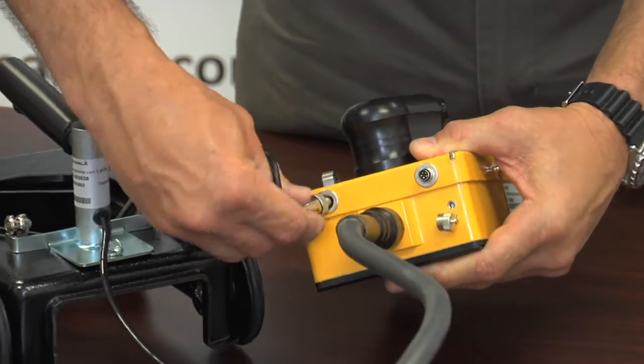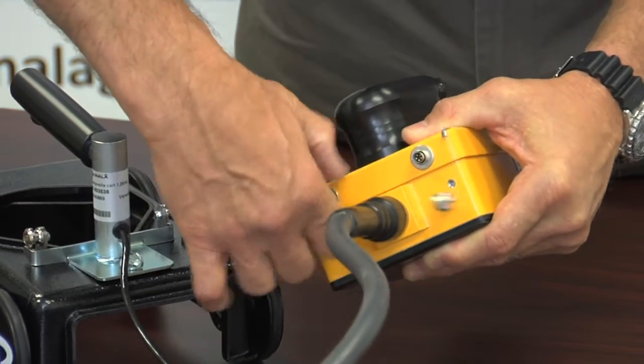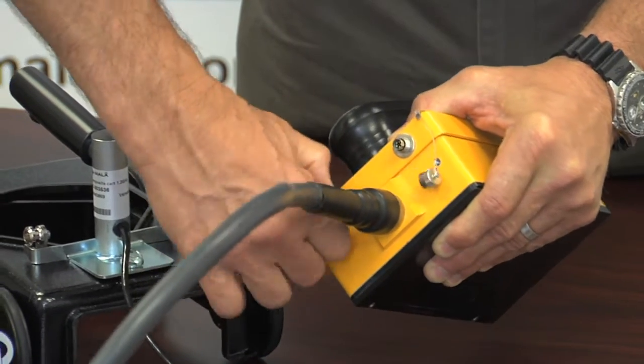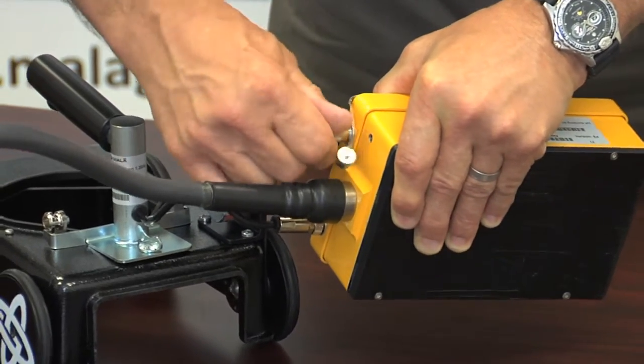To use the mini cart, first attach the encoder cable affixed to the cart to the left connection port. Next, attach the handle control cable to the right connection port.